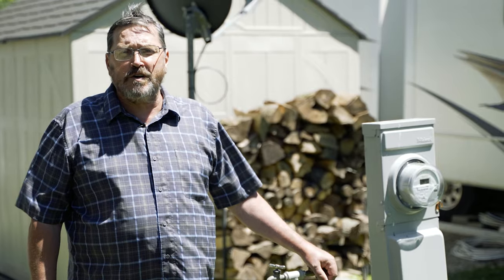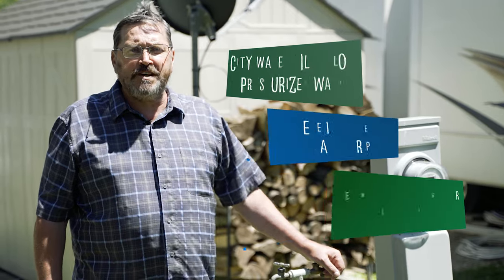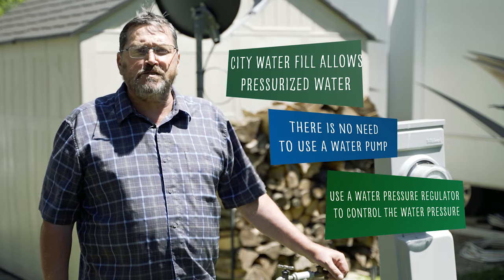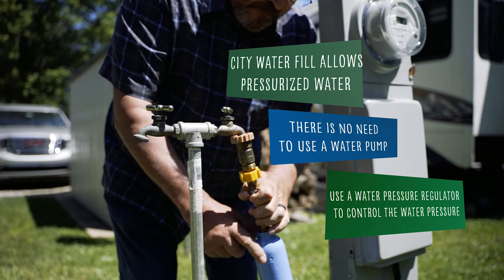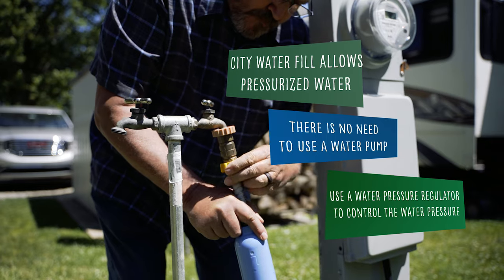Now let's discuss camping where there is a water supply available, or using city water. The city water fill allows a pressurized fresh potable water line connection — a water spigot — direct to the RV. Because the connection is pressurized, there is no need to use the water pump. This method also bypasses the fresh water tank and feeds the entire fresh water system directly.